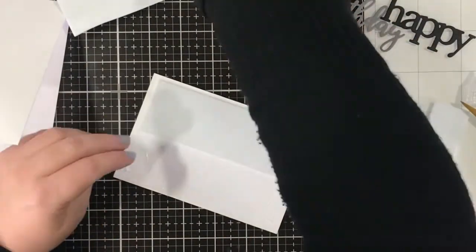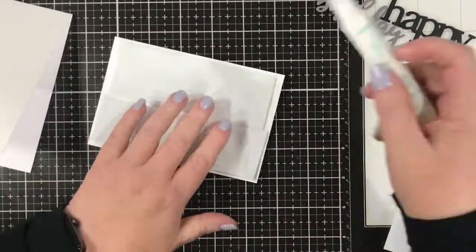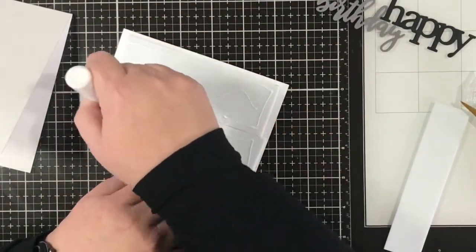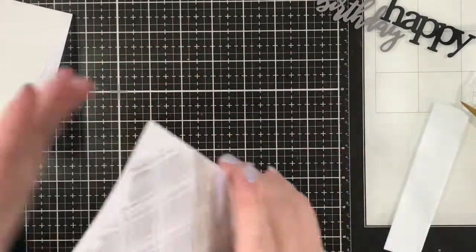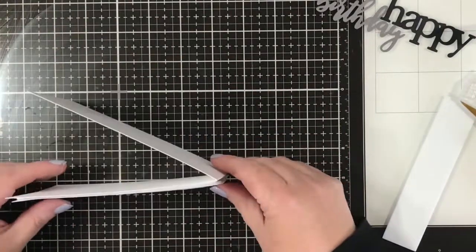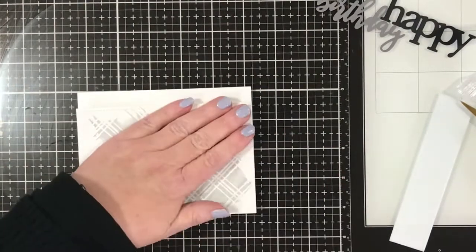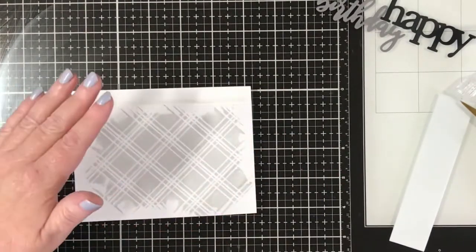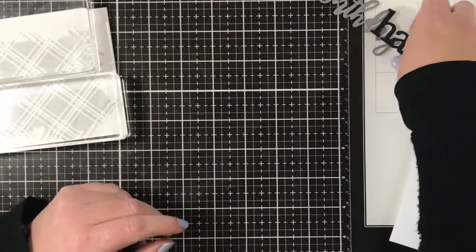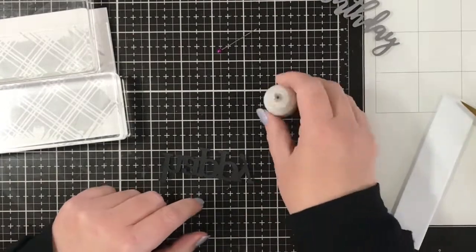Craft foam on — it doesn't matter how it looks because no one's going to see it, so I just use scraps. Add some more liquid glue and then put that onto the card base, and I will put some acrylic blocks on it too. Add some glue to hold it in place and keep it flat while it starts to dry. Put that to one side, now add some glue to the two die-cut words.